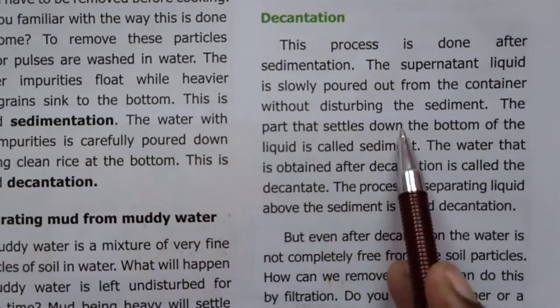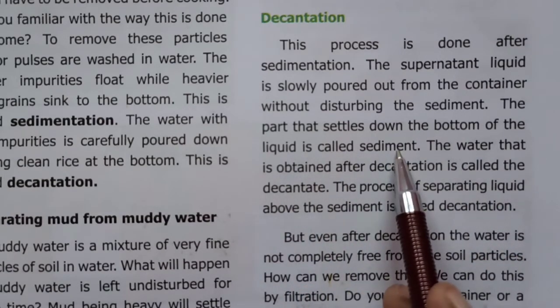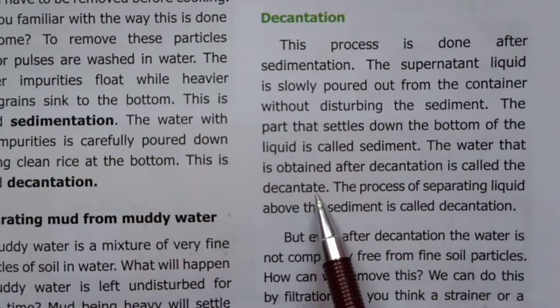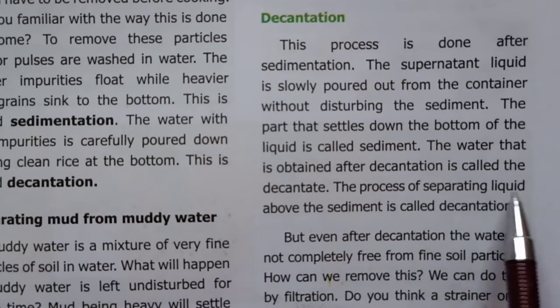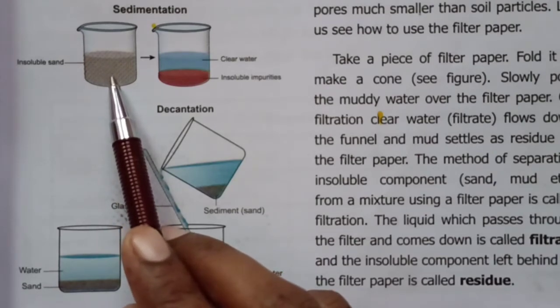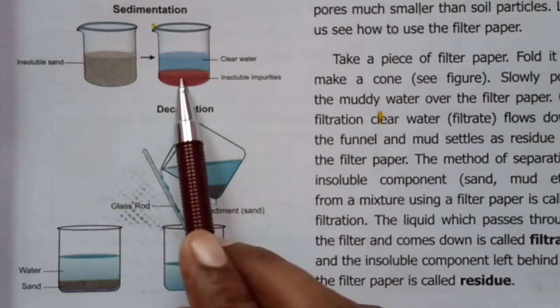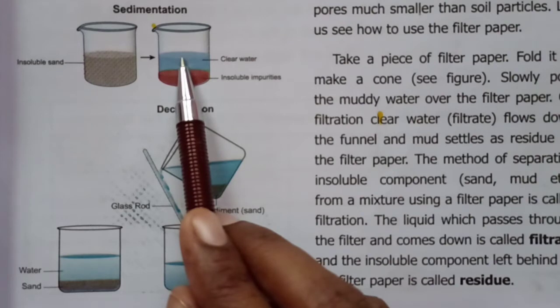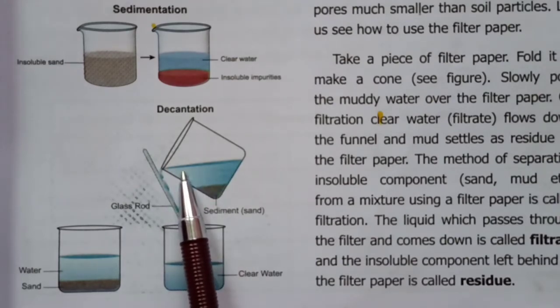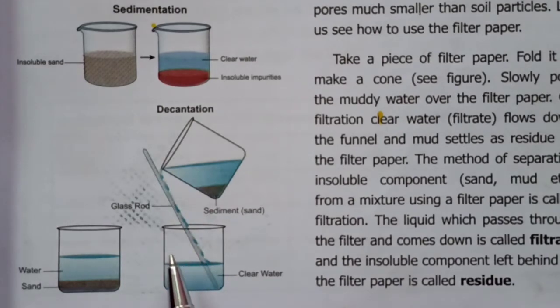The part that settles down at the bottom of the liquid is called sediment. The water that is obtained after decantation is called the decanted liquid. The process of separating the liquid above the sediment is called decantation. In this mixture, the heavier component is called sediment and this process is sedimentation.